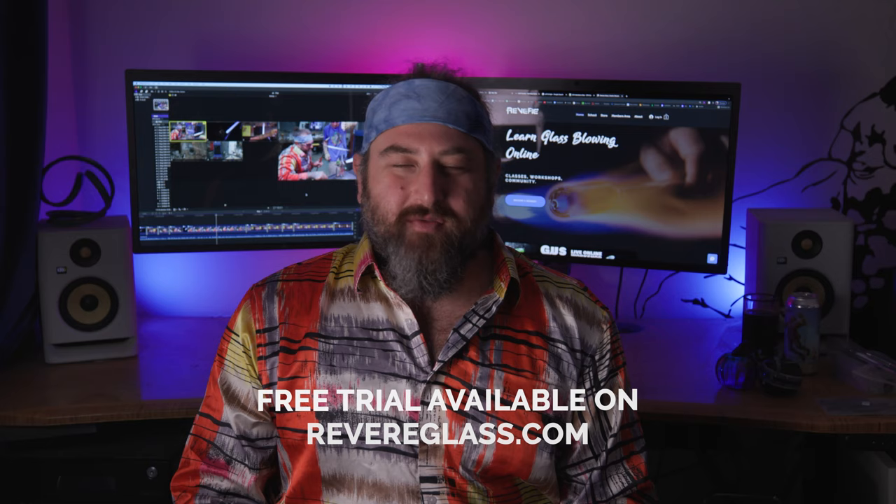For those of you guys that are interested, right now we're offering a free trial for the school online at revereglass.com. Go ahead and sign up — you'll get a week for free, you can cancel any time. There's tons of content: over 200 hours of classes and projects, plus community-based applications. I'd love to see you there and be part of your journey with glass.